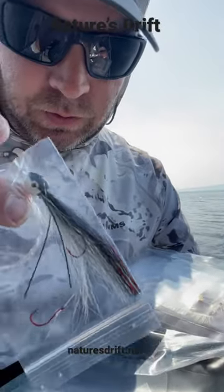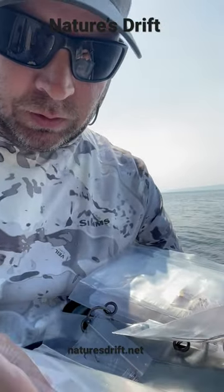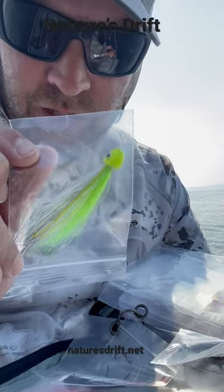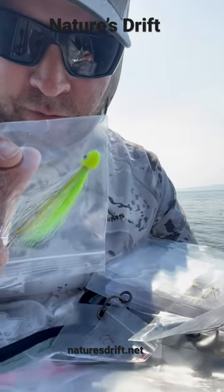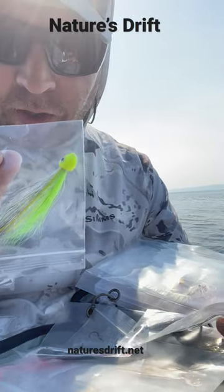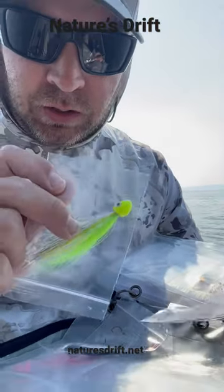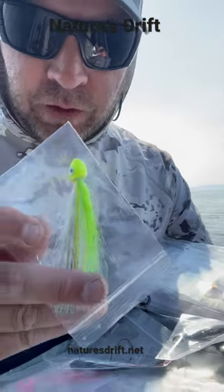Have a natural. I have a chartreuse color too — this color works really good. Catches them out in the sound and the estuary. You want to fish in between the kelp and the shore, so if you're right inside the kelp line banging the beach, fish will come up from 30 feet of water even and hit this.